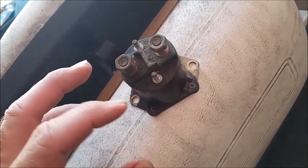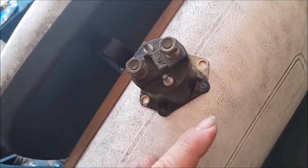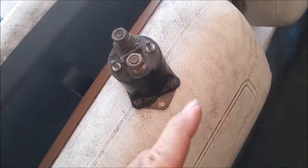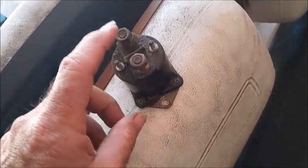A solenoid is nothing more than an electric switch. The two small leads actually engage the switch — one is fed by the micro switch and the other is just a common. The two big leads are fed from the battery to the electric motor: one thick wire comes into the solenoid from the battery and the other goes out of the solenoid to the motor.